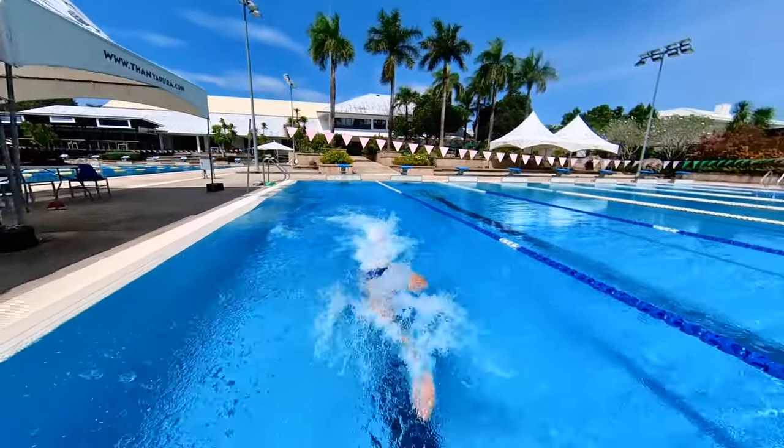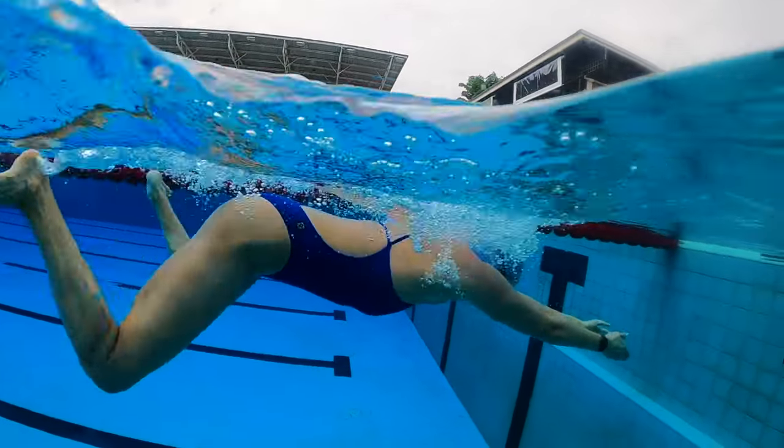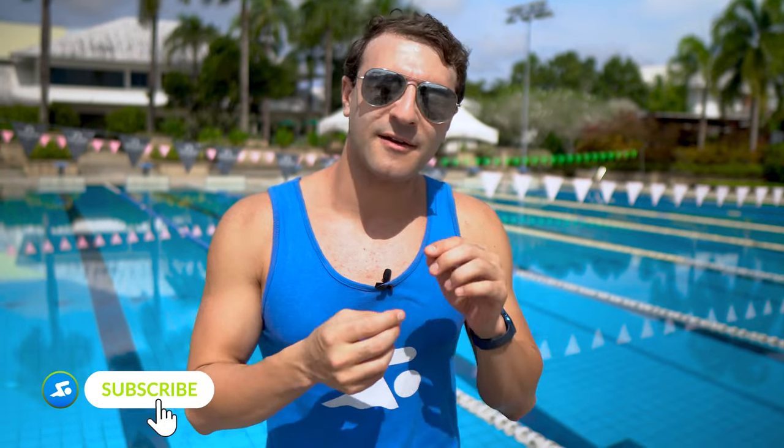This is a little bit different than freestyle and the other strokes, where you can swim with just your arms and not even kick and you can still go pretty fast. In breaststroke, that's not the case. So today we're talking about the kick and how important it is, and we're gonna work on a few different drills. I'm gonna go through a drill progression with the MySwimPro app.